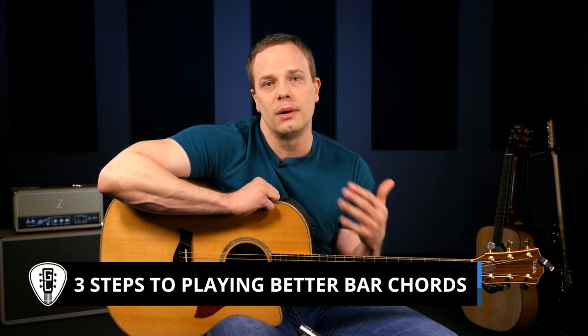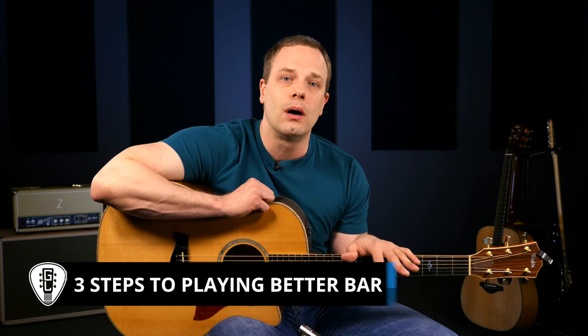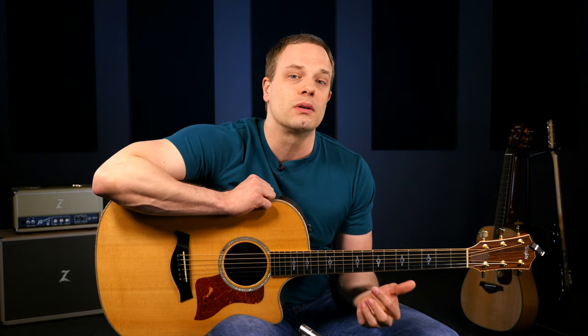I'm Nate Savage, and I know that a lot of guitar players out there struggle with making bar chords, even to the point where they give up on trying to make them altogether. This can be because bar chords are initially kind of hard to get into. In this lesson, I have a three-step process that's going to help you see success with making bar chords, along with some technique tips that are going to help make your bar chords sound great. Grab your guitar and follow along, and if you implement these three steps over the next few weeks in your practice time, I guarantee that you will see progress with your bar chords.